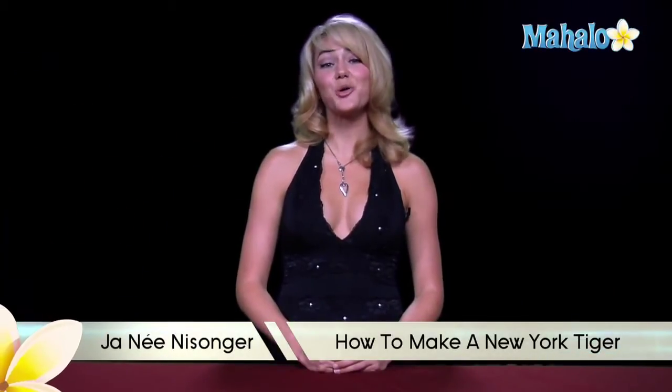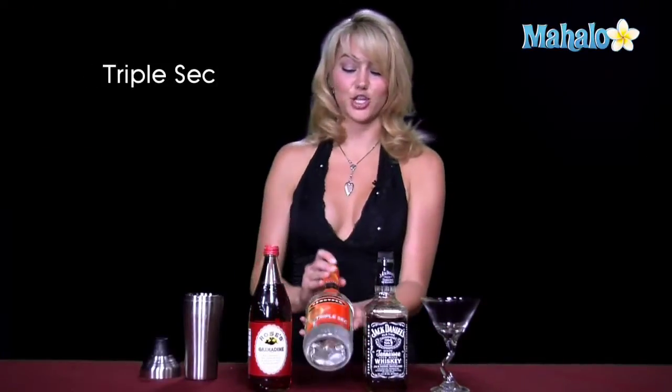Hi, I'm Janae from Mahalo.com, and I'm going to teach you how to make a New York Tiger. The New York Tiger necessitates Jack Daniels, triple sec, and grenadine.